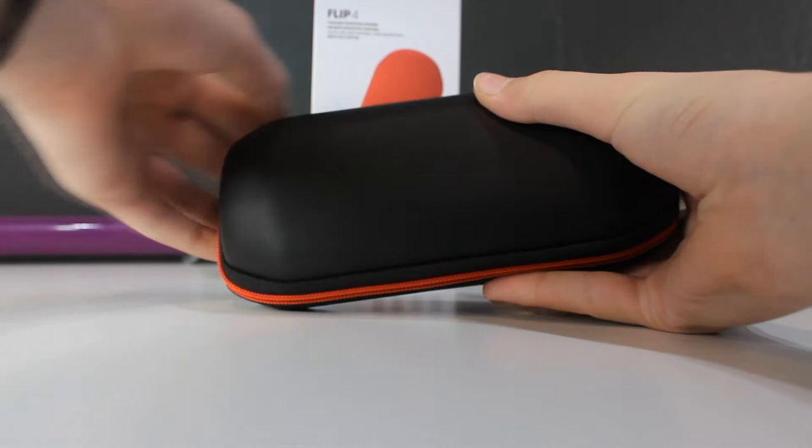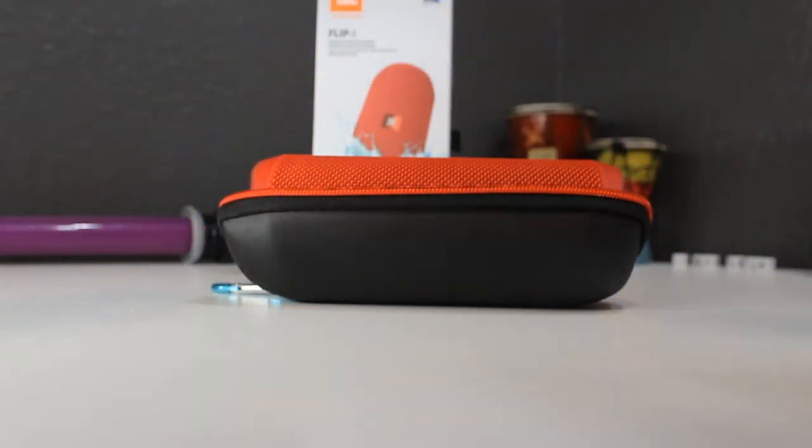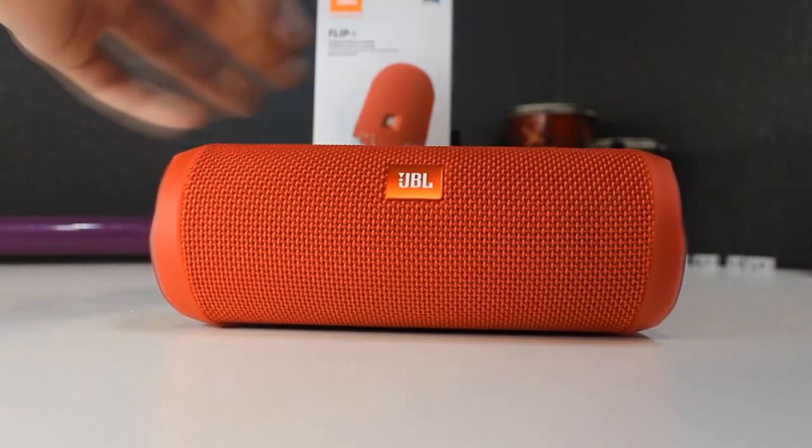I also bought this $5 case from Amazon that fits the JBL Flip 4 and Flip 3, and I like it so much that I made a whole unlisted video about it. It'll be down in the description below if you'd like to watch it.